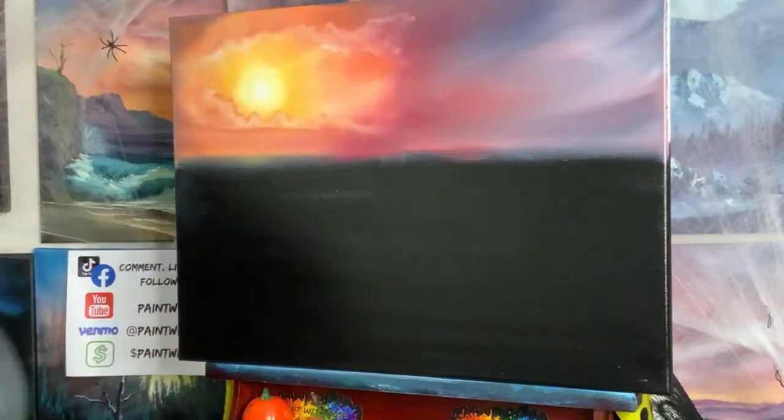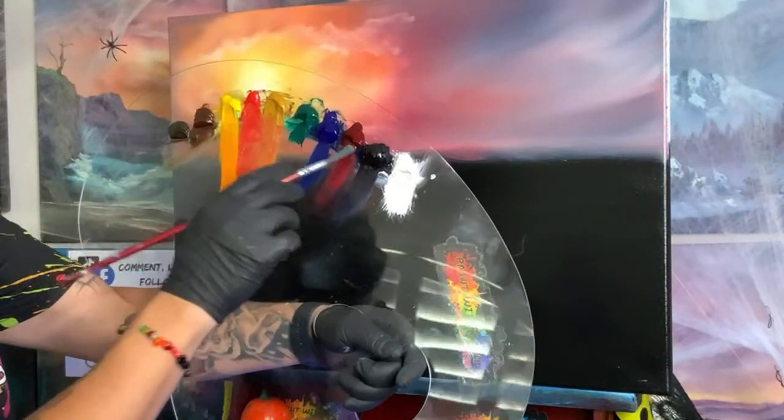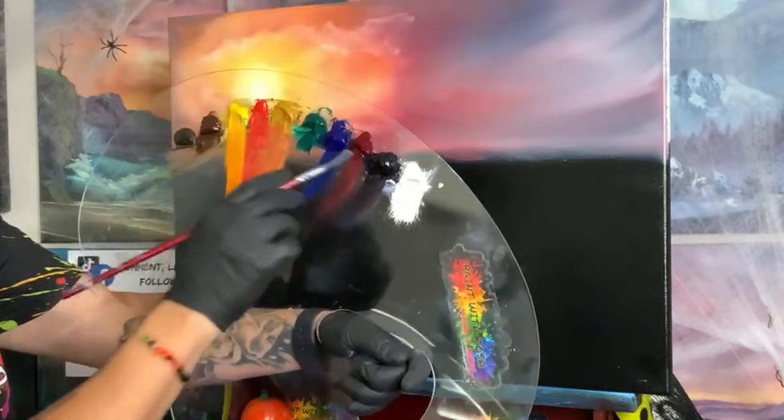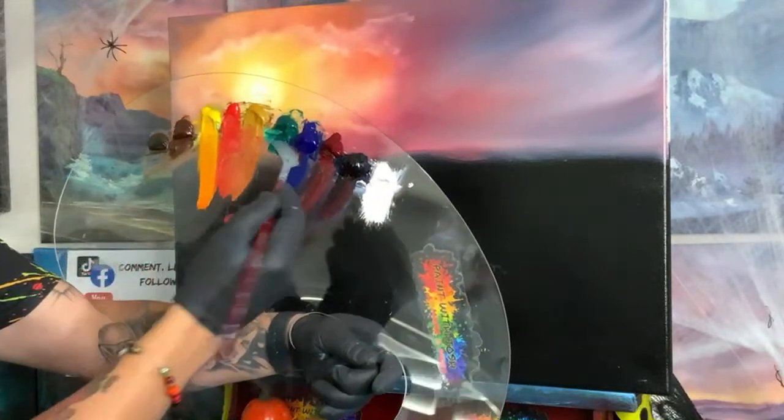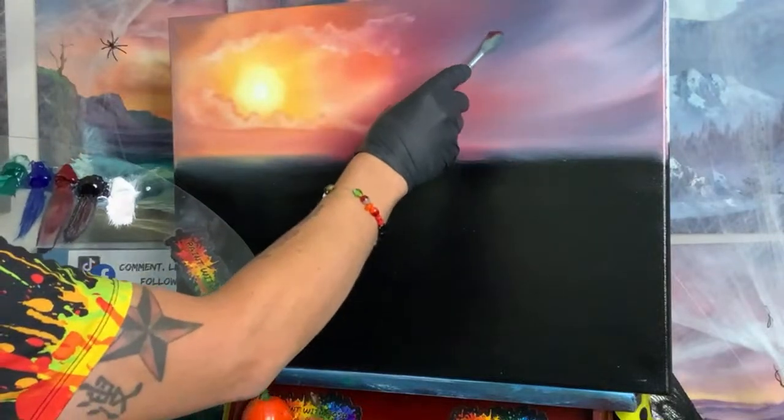We're going to come into a little bit of a darker color now. Out here we can't use the brighter red — it won't really stand out as dark. So let's come into our crimson and add a little bit of black. Just a touch of black — maybe two swipes is all we need.